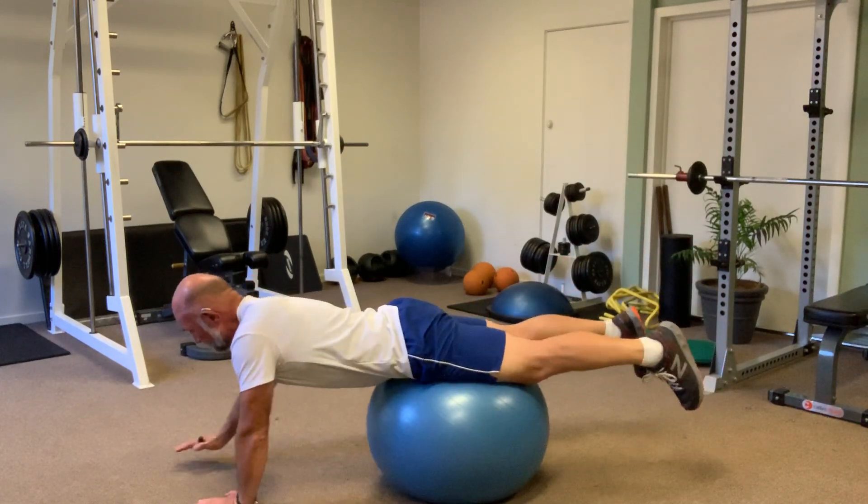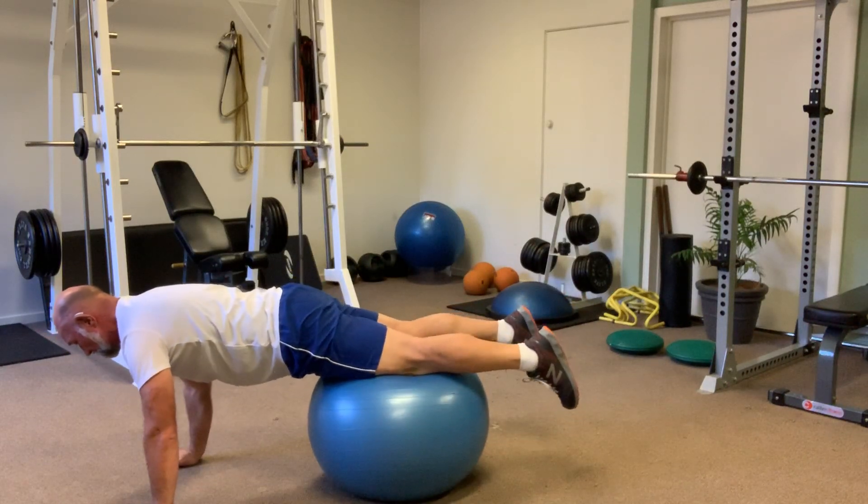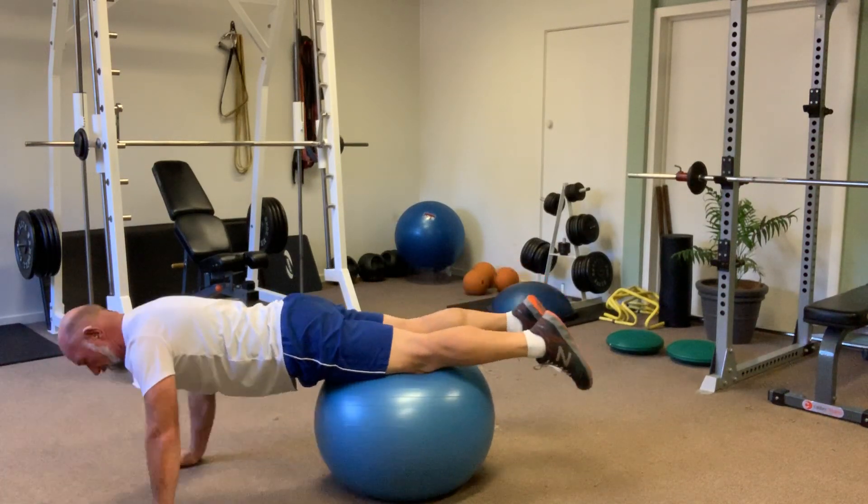The medium position is where your knees are on the ball. Once you're in that position: down, back up, down, back up.